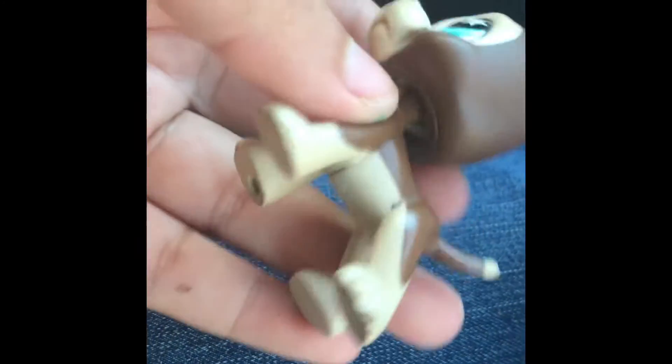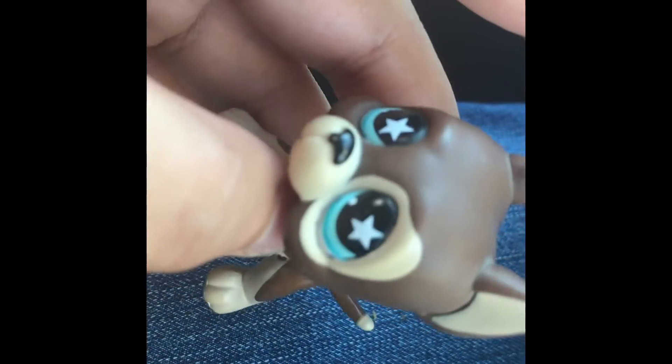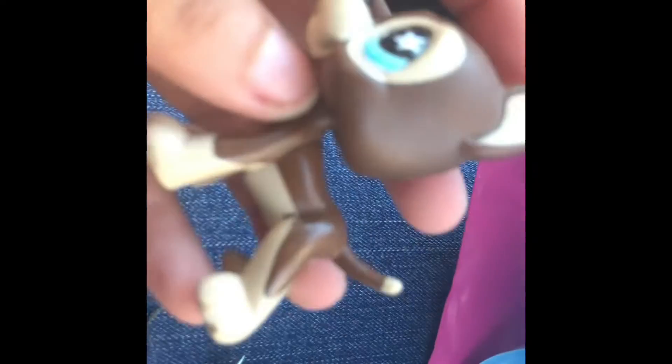Let's see — he looks like he has a little bit of chipping on him, like the picture, but let's see if he is real. That's a clear peg — that is a real LPS.